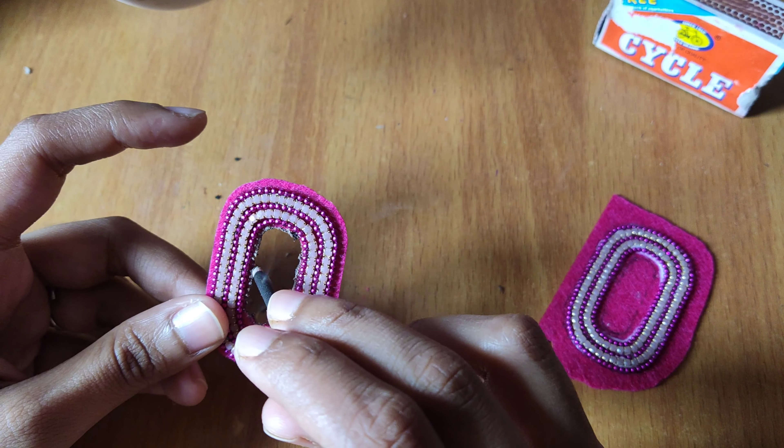The next thing we'll do is stick everything together using the same glue. And look at the finished product — oh my god, this just looks amazing, isn't it?